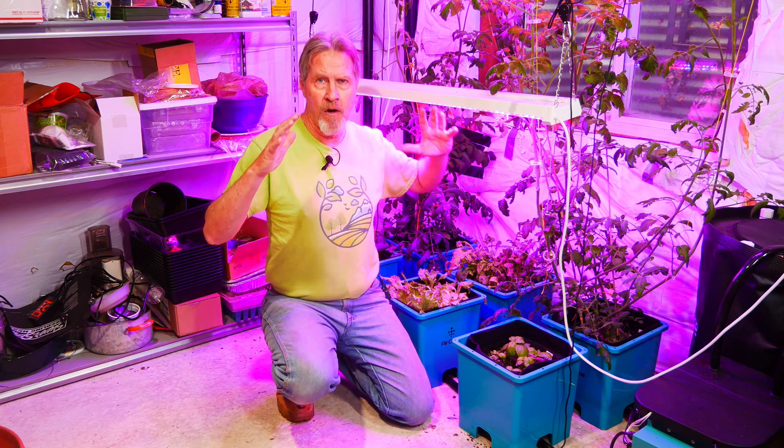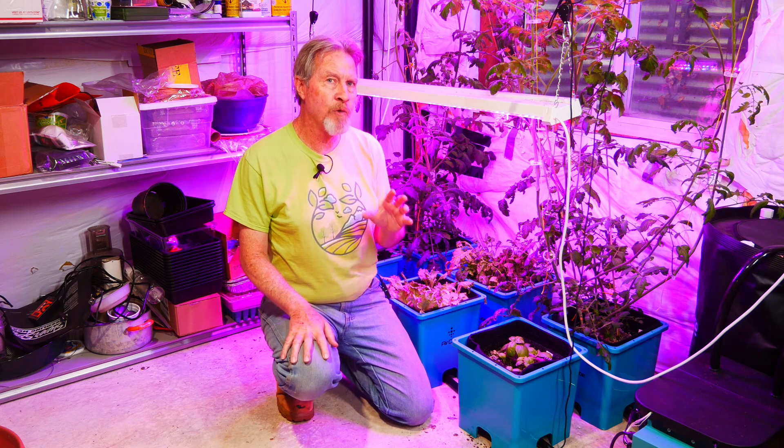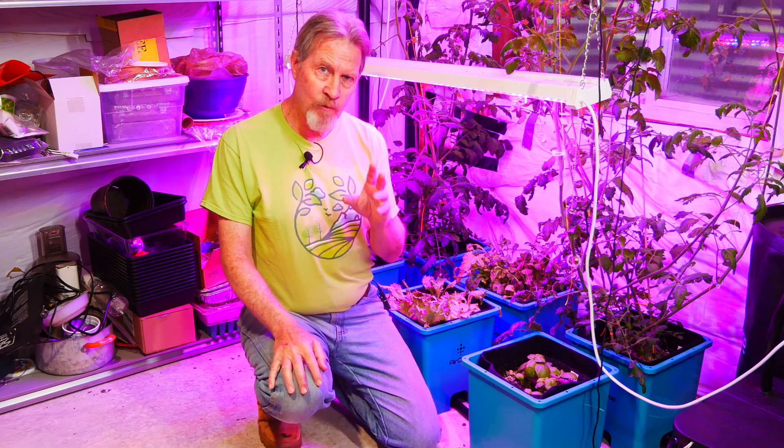I'm going to try to get plants — particularly the tomatoes — that are smaller and bushier, and will give me more fruit production. And if I can find that right blend, it should also benefit the peppers as well.